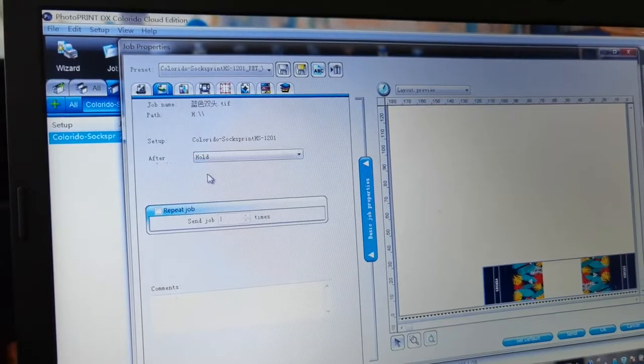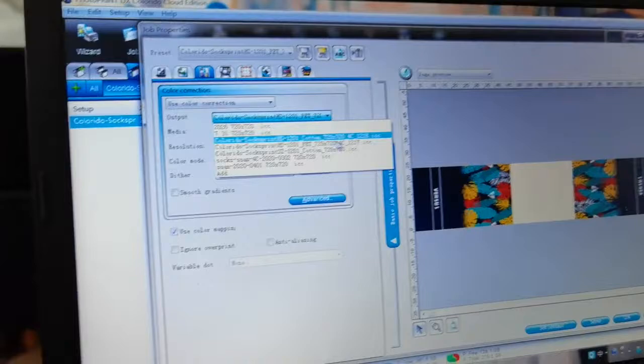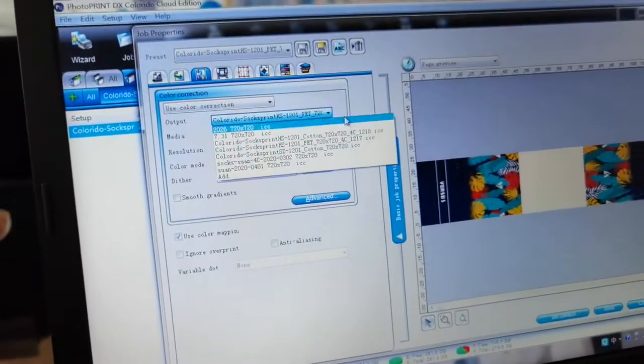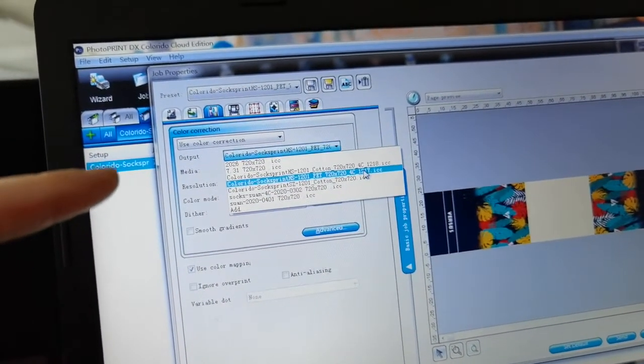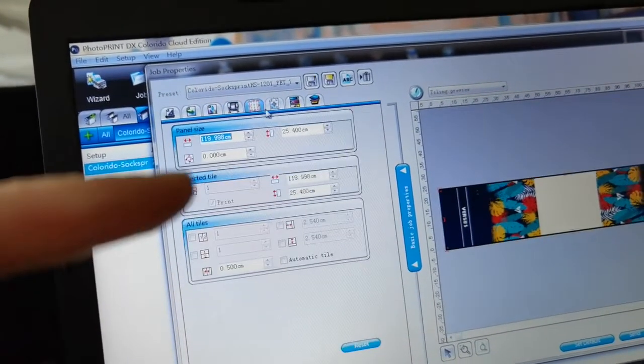Here you can select delete or hold. Hold means after printing the job, the task will still show here. But if you select delete, it will disappear from the list.